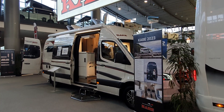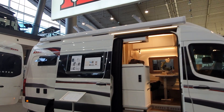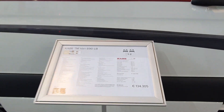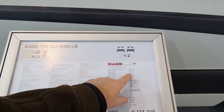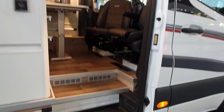Hello and welcome. I've got this really nice Mercedes campervan to show you — the TM Crown Van 690LB from Cabe. The price is 134,305 euros. It's 697 centimeters long, 202 wide, 305 in height, and it looks pretty elegant.